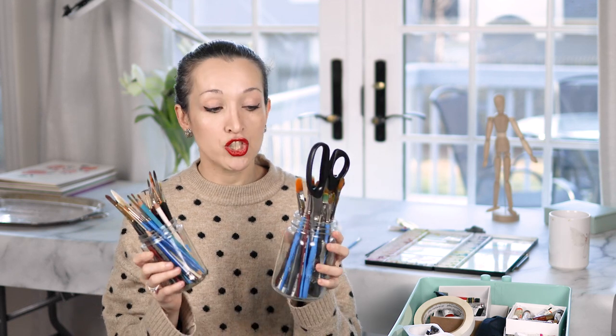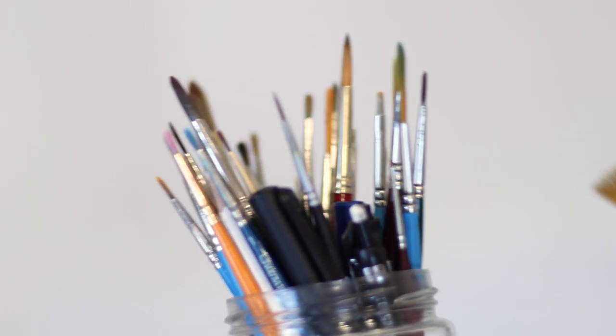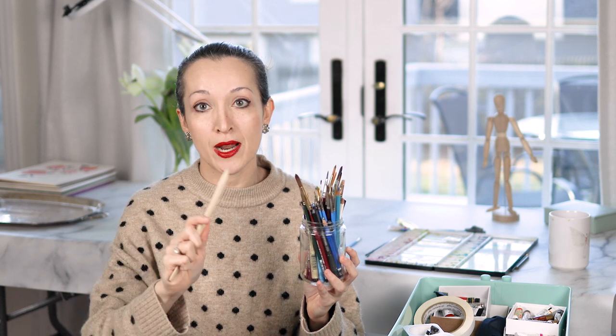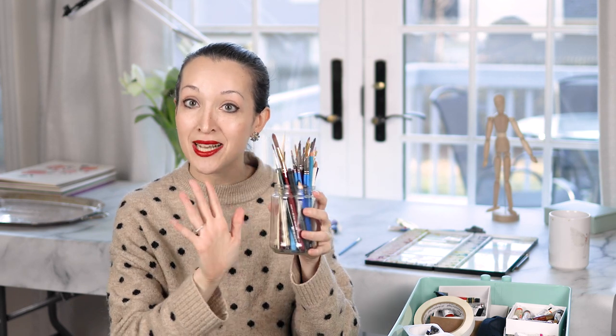So let's start with the paintbrushes first. I like to keep all of my paintbrushes in these jars — these are either mason jars or jelly jars from the supermarket. I keep all the brushes that I use most frequently in this jar right here that I keep on my desk at all times. This is all brushes that are size six and below, which is the format I use most frequently, as well as pencils, some micron pens, and a bone folder which I use quite often when I'm separating pages from my watercolor block.